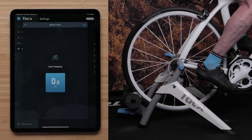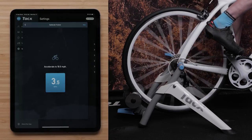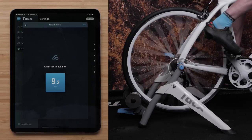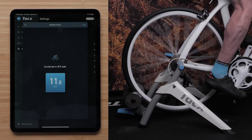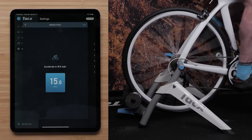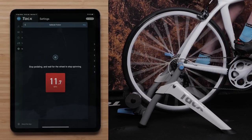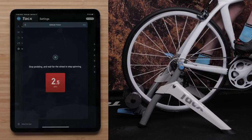Begin pedaling and accelerate to 18.6 mph as shown on the app speedometer. Shift your bike to a harder gear if needed. Once the speed reaches 18.6 mph or greater, the speed box on the TACS Training app will turn red and prompt you to stop pedaling. Then, allow the wheel to slow down to a stop.